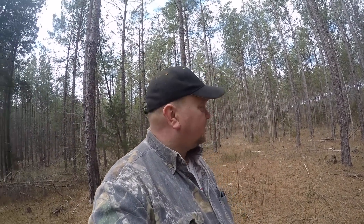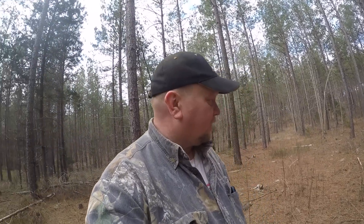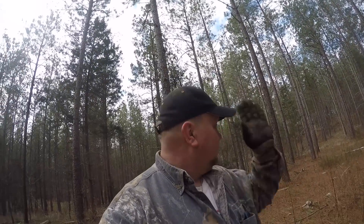Hey everybody, here again with me and Josh on another Josh and Chuck's excellent adventure. I stumbled upon something pretty neat and I thought I'd share it with you. It's an old house site, and I'm gonna show you how you can tell it's a house site.